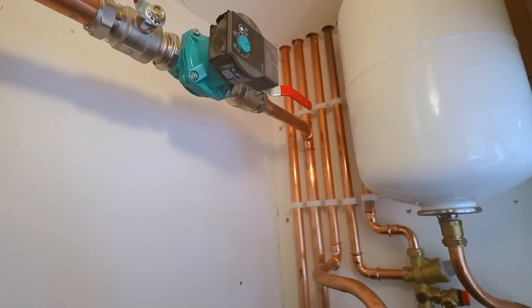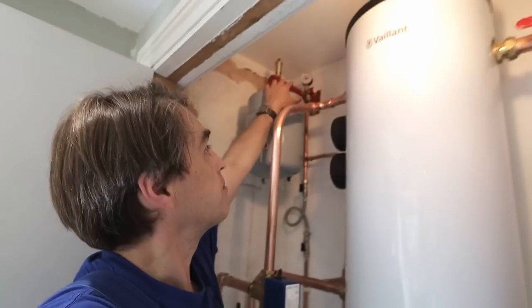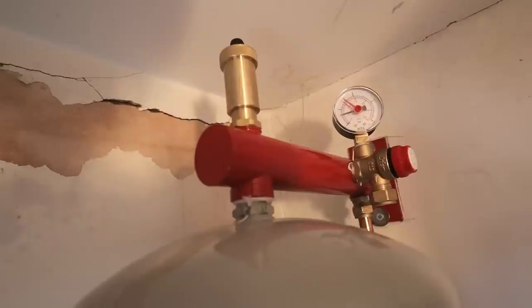Most of the pipework for the system is finished, so I can pressure test it now — testing outside as well. You can see the pressure gauge is right up there and we are on half a bar right now.